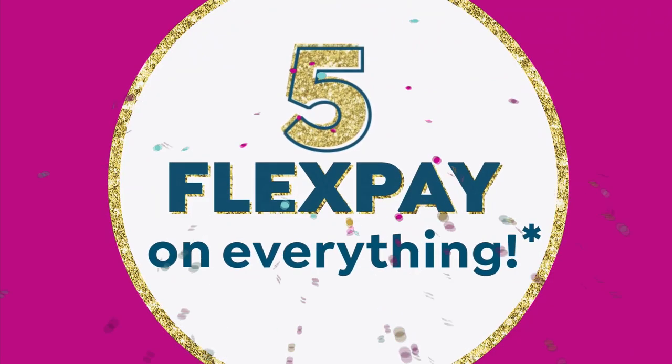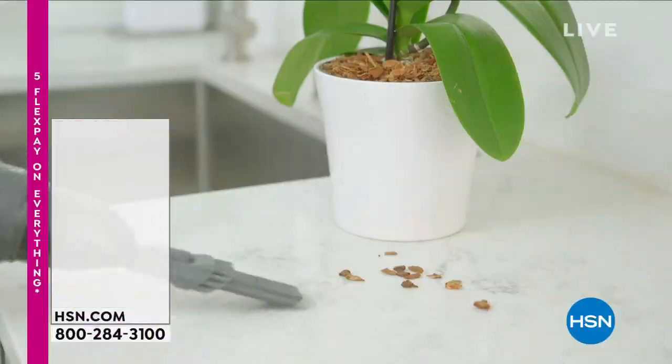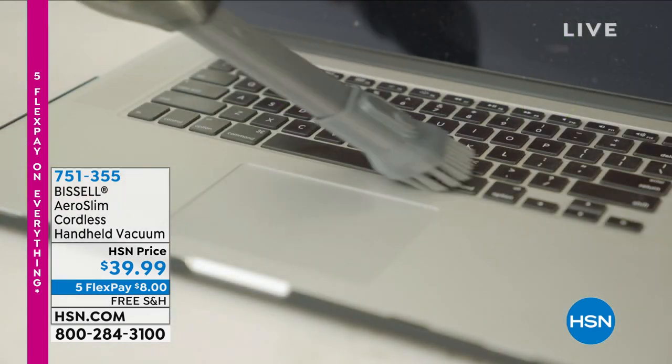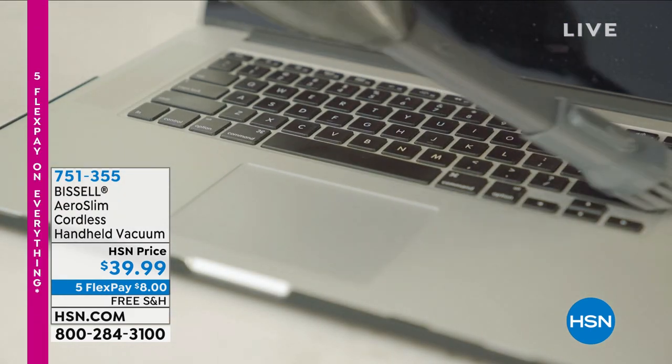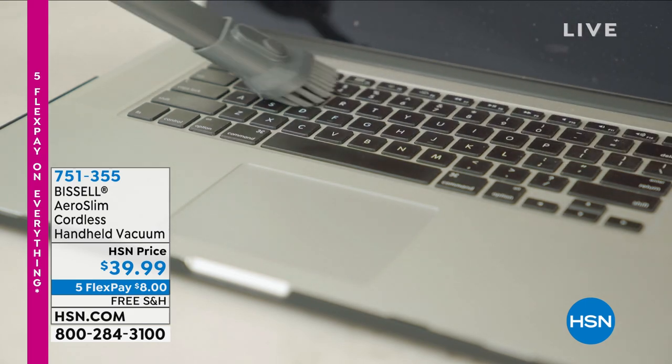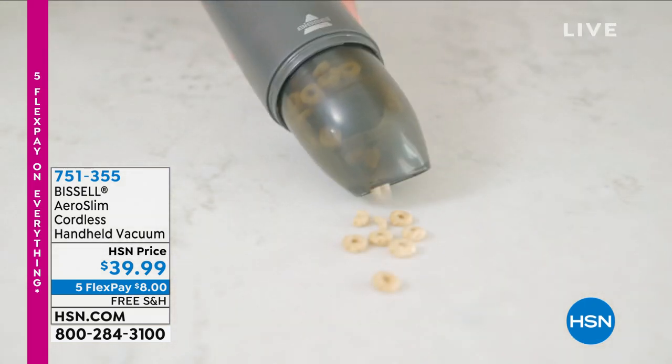747-057 is the item number on that. We're going to start off with this beautiful Bissell Aero Slim cordless handheld vacuum that you're seeing in action.